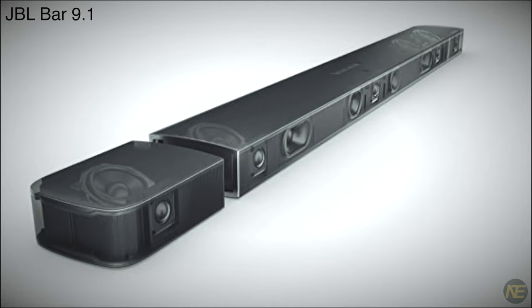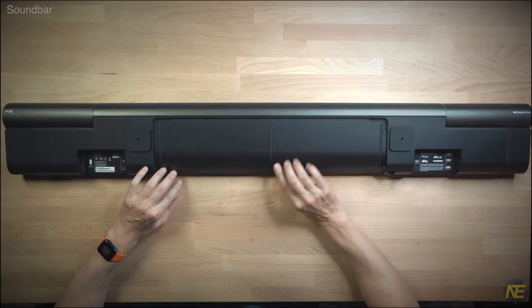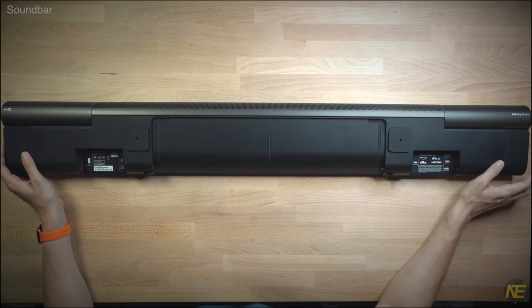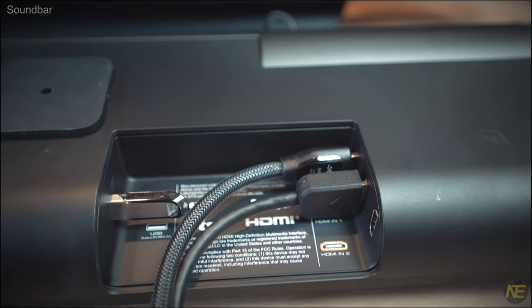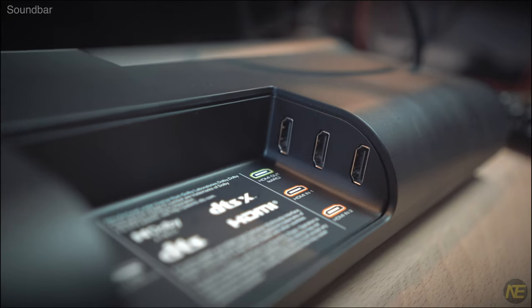The JBL bar 9.1 had primarily single woofer-tweeter pairs. Let's check out the bottom — ports. It seems we have another bottom and off-to-the-side port situation, like the Samsungs, which I really don't get. Too bendy. Though it seems this bar wins on number of ports.